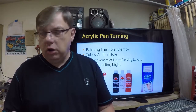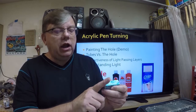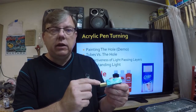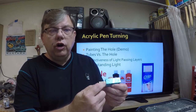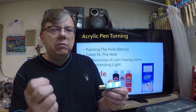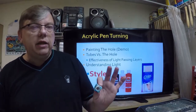So this is why I paint the hole and not the tube itself. If I paint the hole, all that has to happen is that light comes through this blank, hits the paint, and reflects its way out. If I paint the tube and put it in here, light has to come through, hit the surface, go through the glue, hit the brass tube, come back out through the glue, and then reflect out. I've got 50% more travel that the light has to do before it reflects out. That's why I advocate painting the hole.